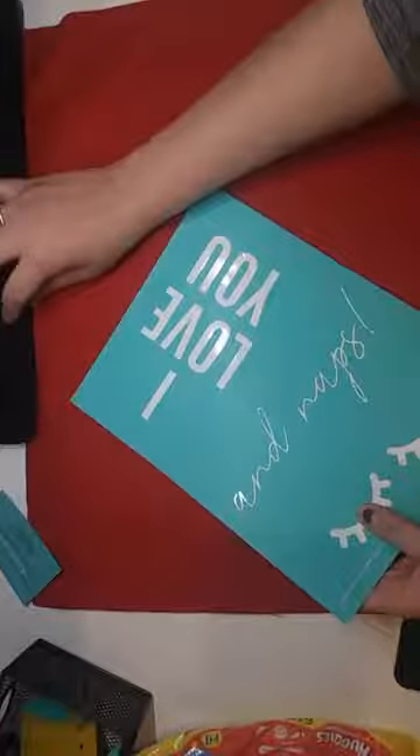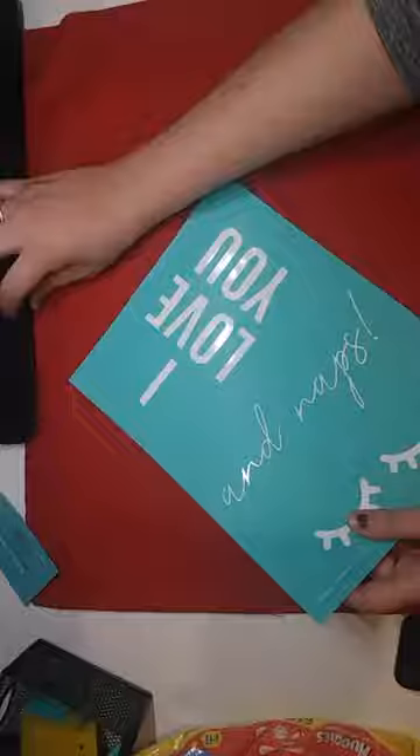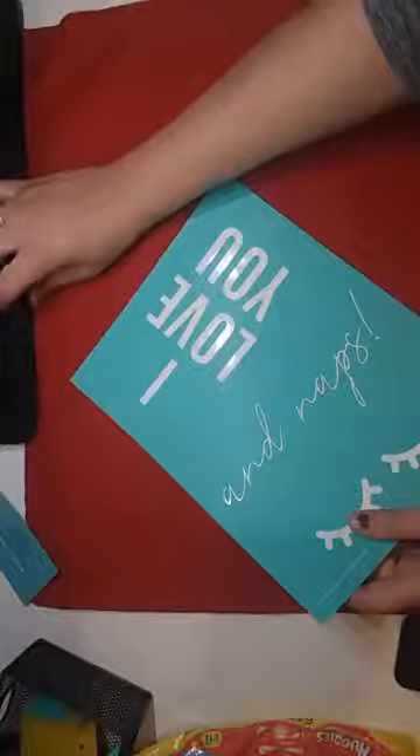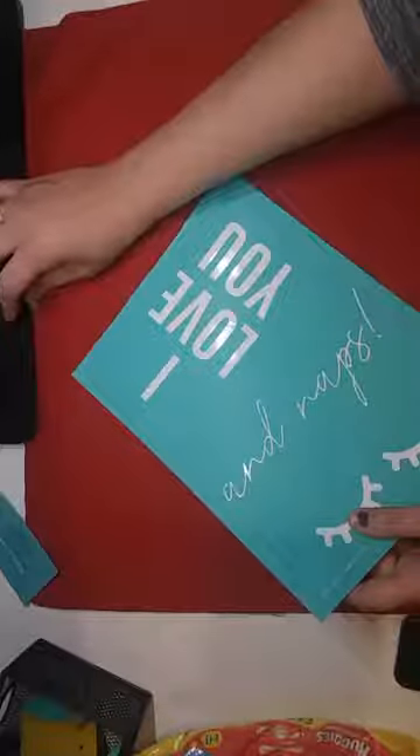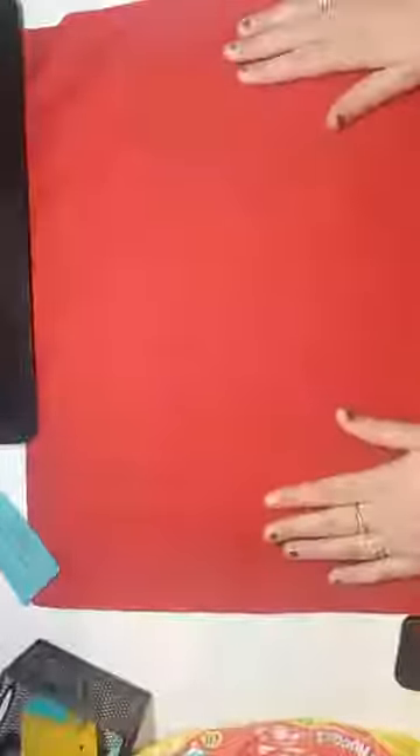All right, hi everyone, I'll give a couple minutes to see who gets on. Here we go! So tonight I am going to do a pillowcase with some Chalk Couture. I've been really slacking on my lives — I haven't done one in a month — so bear with me. I'm still getting used to all this too.